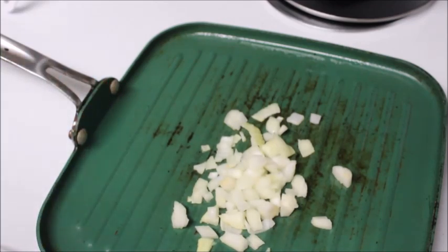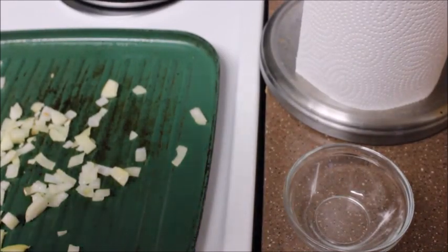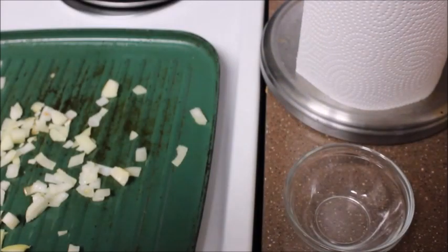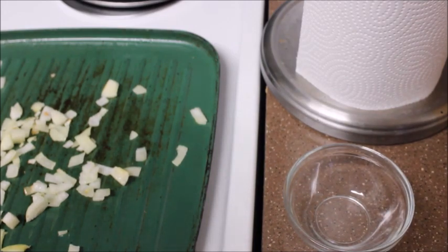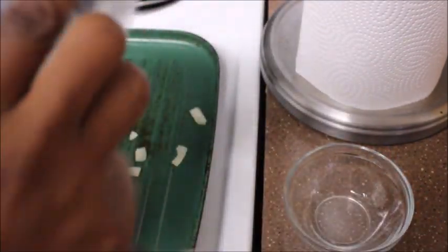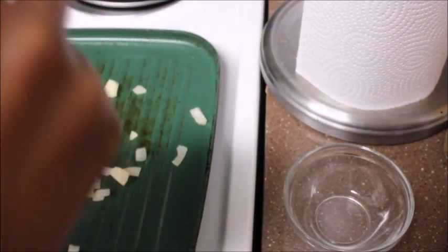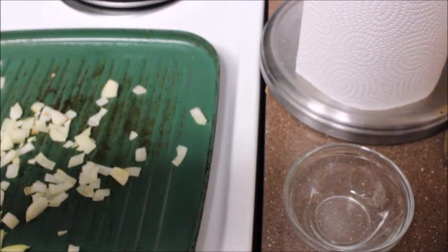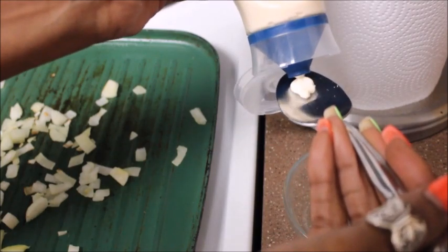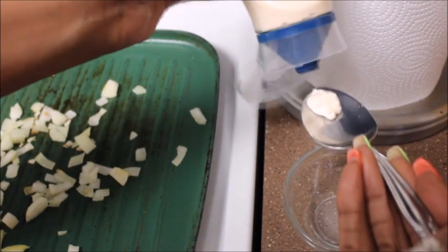I'm going to sauté the onions and get all my ingredients ready to make this oh-my-god steak bagel — I cannot wait. While my onions are sautéing, I'm going to be using real mayo, which has zero carbs and 100 calories per tablespoon, but I'm not going to use that much, just a tad bit. I just purchased this for this recipe — I'm not really a mayo eater, but I wanted to go with the real thing.